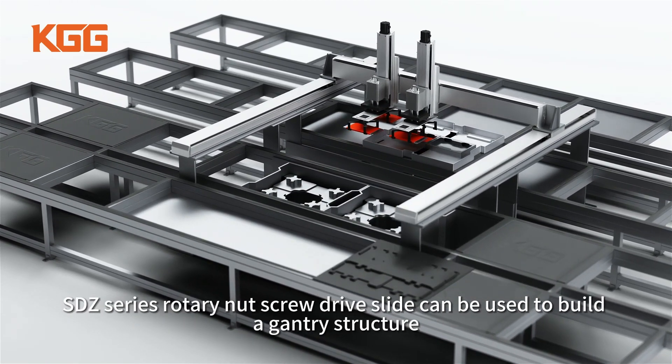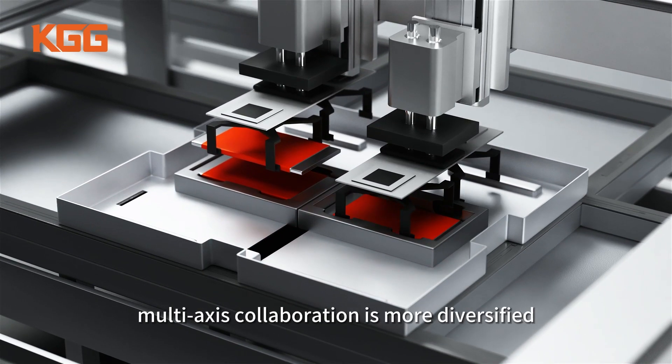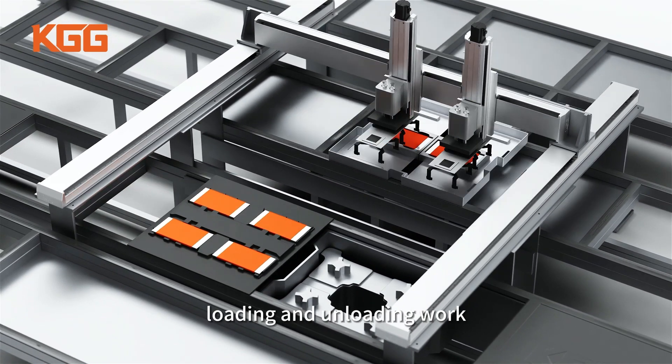SDZ Series Rotary Nut Screw Drive Slide can be used to build a gantry structure. Multi-axis collaboration is more diversified, and it can complete handling, loading, and unloading work.